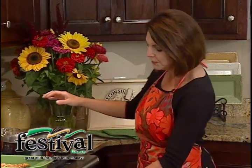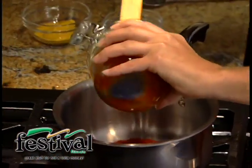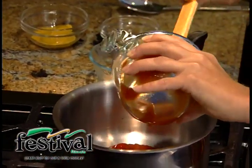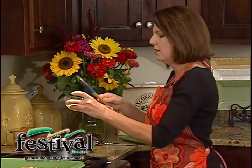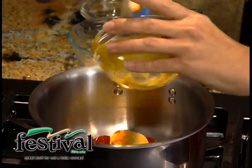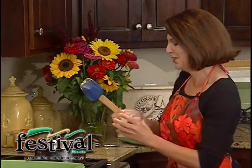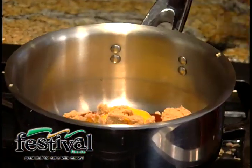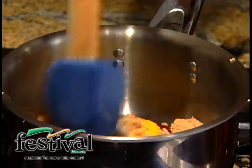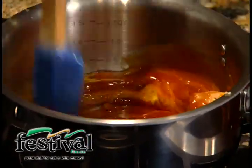We're going to start out with some ketchup — about a cup of ketchup. And then we've got a little bit of mustard, a few tablespoons. A quarter cup of brown sugar, just to sweeten it all up a little bit. You could do honey, too. And then last thing, about a tablespoon of Worcestershire sauce. So I'm just going to give that a quick stir, let it all come together, and it's that easy.